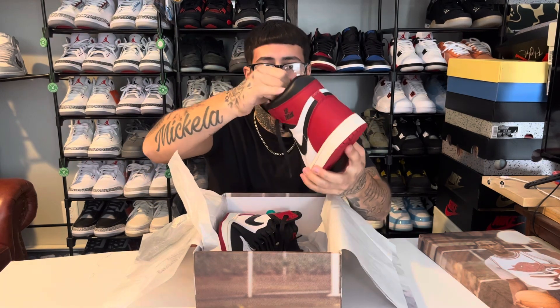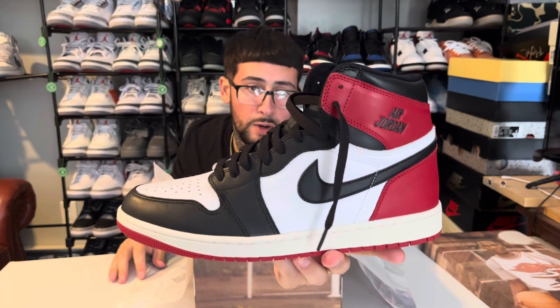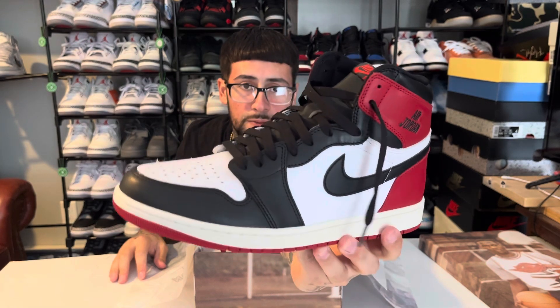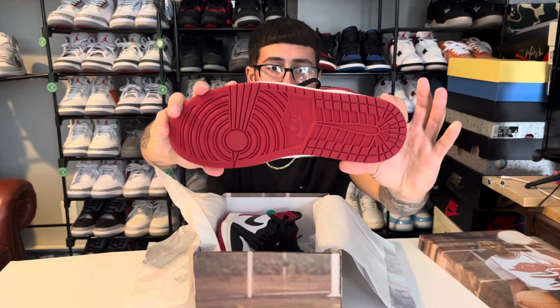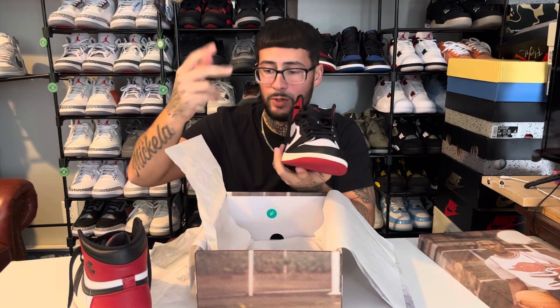I laced them up with the black laces — check these out. Crazy quality on these. Here were the red laces they also came with. They came with that traditional reimagined style laces — one black, one red. But I took the reds out because I don't want the red laces in. I think it looks better with the OG black laces.